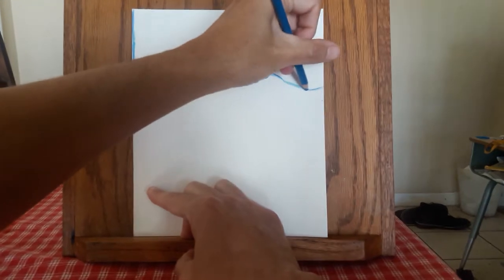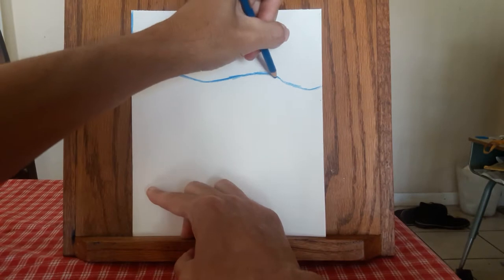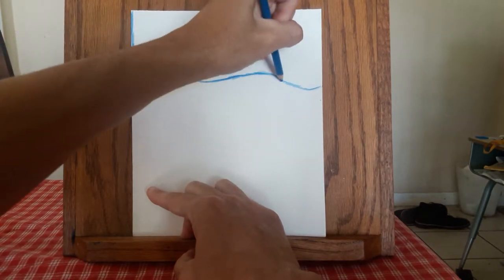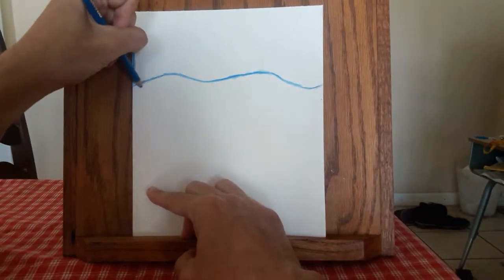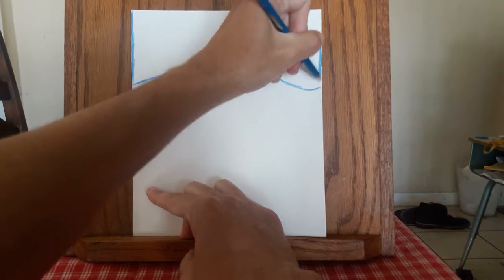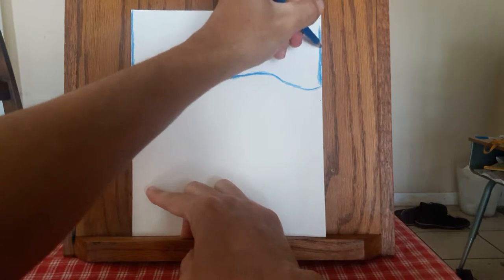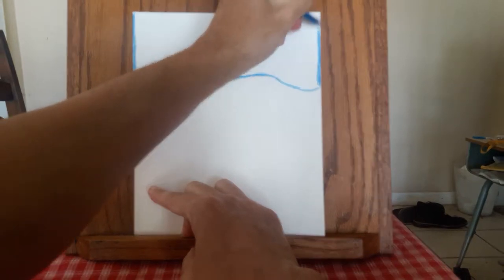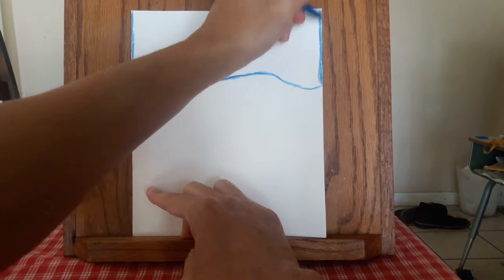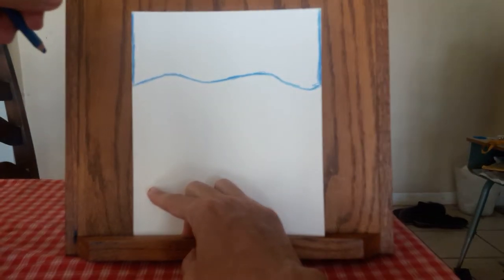My relatives are fine. They did have to evacuate — there were mandatory evacuations in some places, so they did have to get away from the fires. I'm going to try to get this blue outline. I have to actually draw on this book board here.